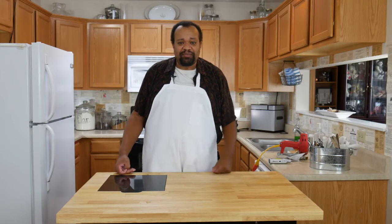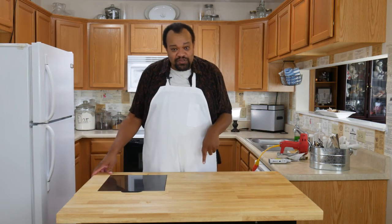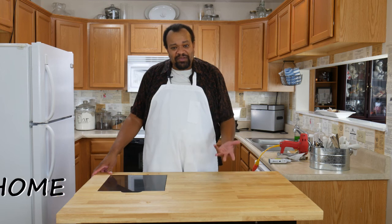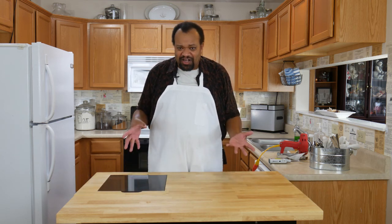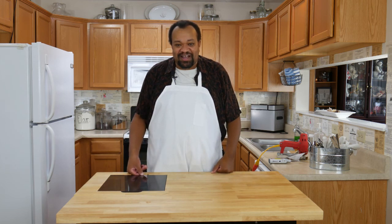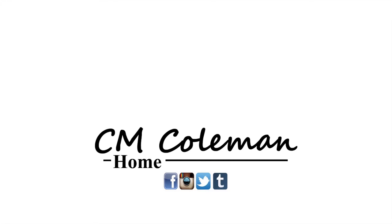If you'd like to see me do projects like this or even bigger, remember to check out my Patreon, which helps me do bigger projects. If you do a project like this, let me know — you can get a hold of me on most social media, down in the description below at CM Coleman Home. I like to hear comments and ideas from you. If you like this video, give it a thumbs up, share it, don't forget to subscribe, and check out the other videos on this channel. I love making these videos and I hope to see you next time.